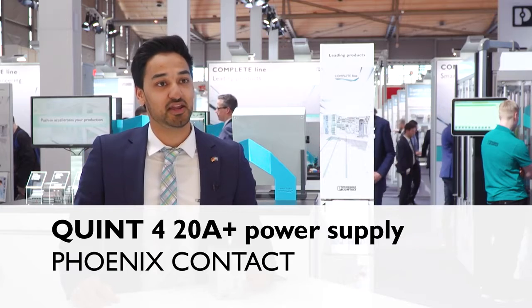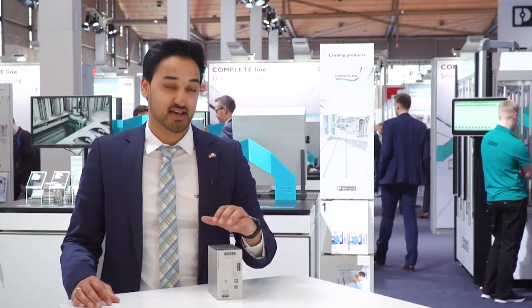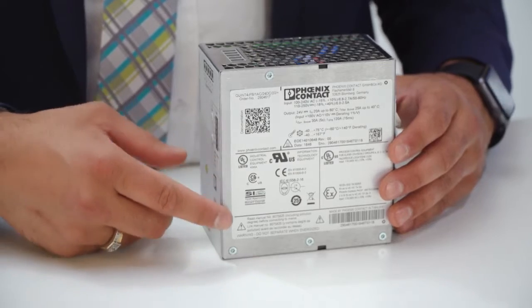This product is desirable because in my opinion this is the perfect solution for high demanding applications. This product comes with a conformal coating in combination with the Atex IEC-Ex approval, specially for Zone 2.